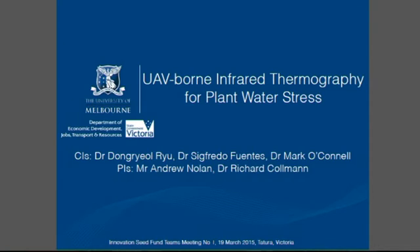On behalf of Dongaroo and Sigfrido, I'd like to give an overview of what we've achieved in the last 12 months on this project.